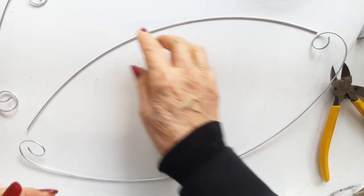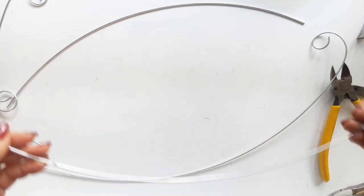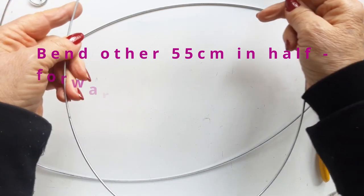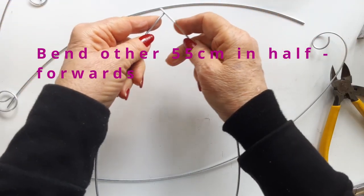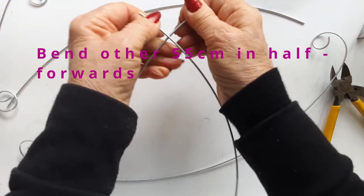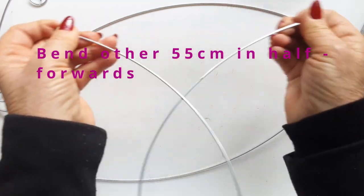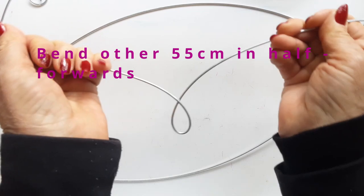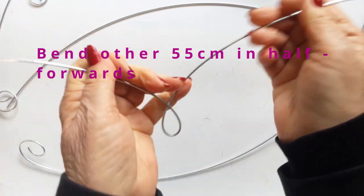I have even made bracelets from it and it stays and keeps its shine for a long long time. So we have one length of 55 centimeter curled at each end. Take the other length of 55 and bend it forwards equally, so that your bend is in the middle and pull it up tight, so it makes this pretty loop in the middle.